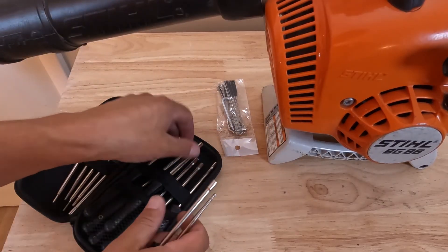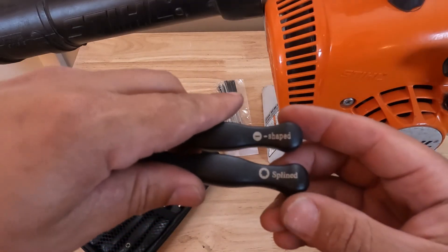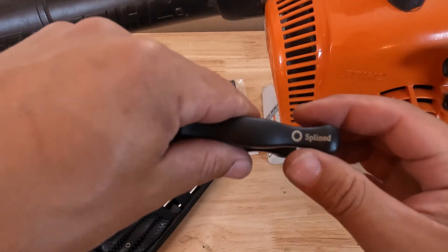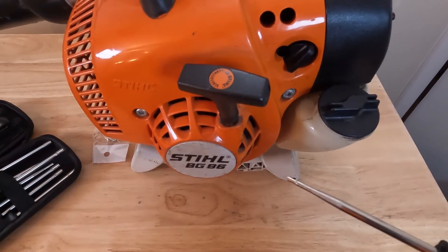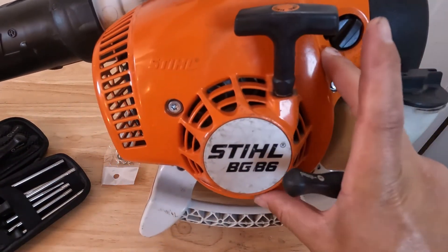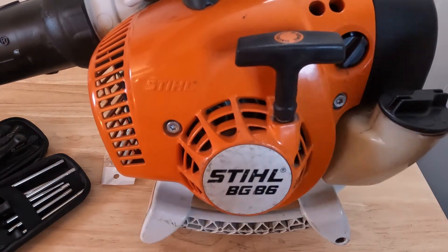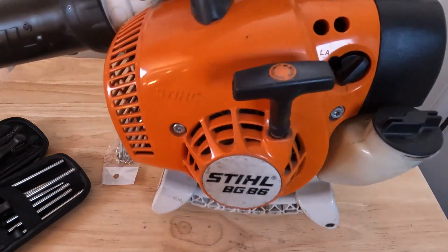Let me show you all these different little tools. Really, from the carburetors I've run into, the two most common tools you're going to use to adjust the high and low end are this minus shape — which is pretty much just a tiny little flat head screwdriver — and then this splined tool, which fits a lot of carburetors. On this one in particular, the carburetor is underneath this plastic cover, but I lifted the cover off to see which tool you need, and I saw it was just this little minus-shaped flat head screwdriver.